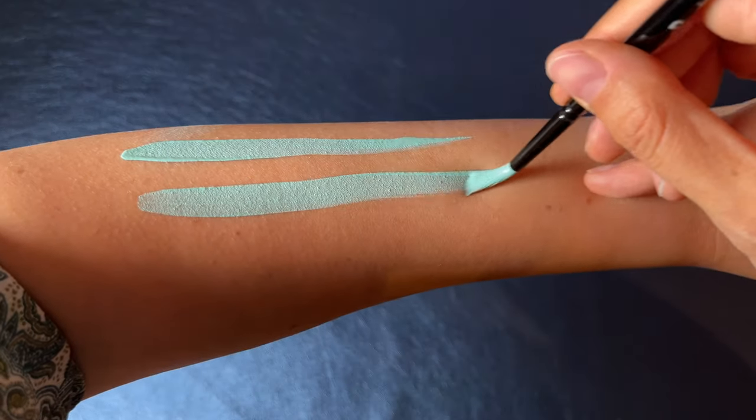This is part three of this face painting beginners course on how to apply face paint with a brush. If you missed part one and two, which were about the supplies you need and how to use a sponge, go ahead and watch them first. There's a playlist up here or linked in the description box below.